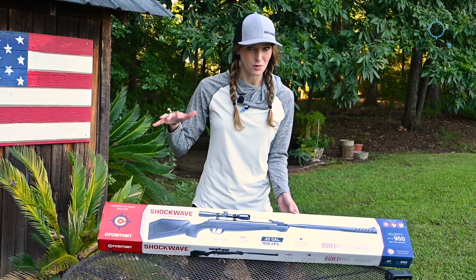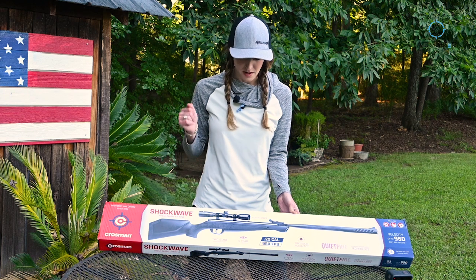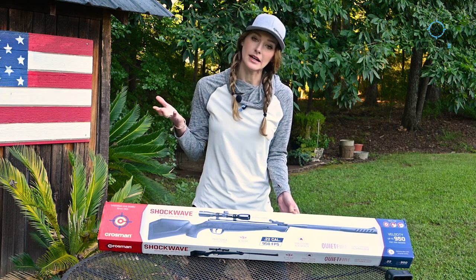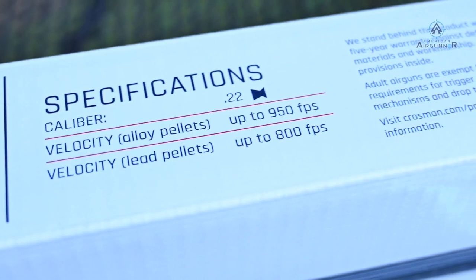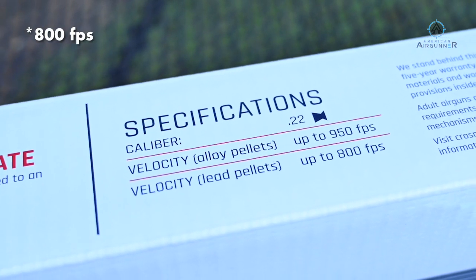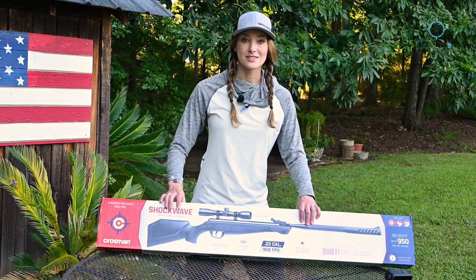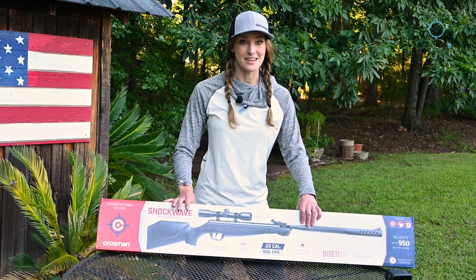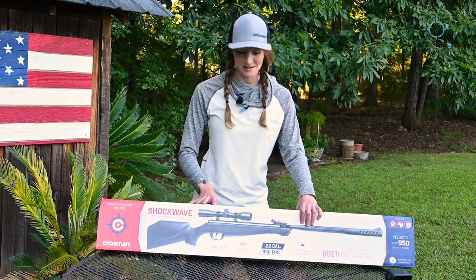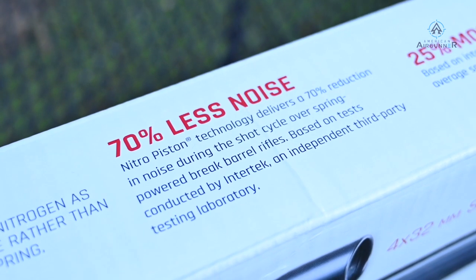Let's go over the basics of what Crosman is advertising here. The Shockwave comes in .177 and .22 caliber — I picked up the .22 because I like .22 calibers. It has a two-stage adjustable trigger and a five-year warranty. With alloy pellets it comes in at 950 feet per second, and with lead pellets that's 850 feet per second. Pick your poison — harder punch or a screaming pellet. I know brake barrels I used as a kid were very loud, so I'm excited because this one says it's very quiet.